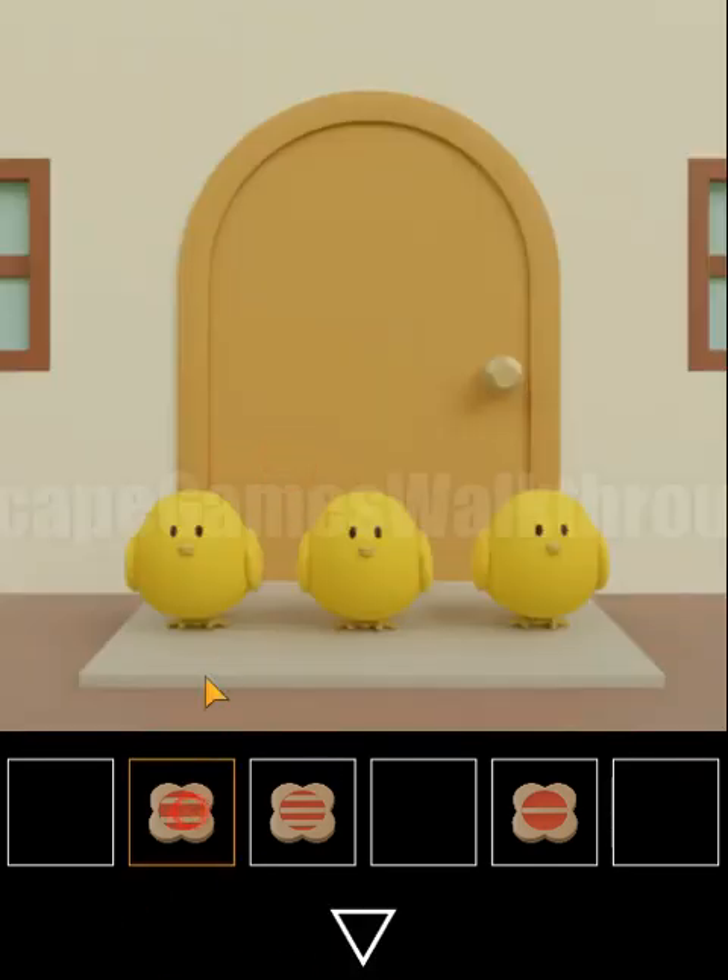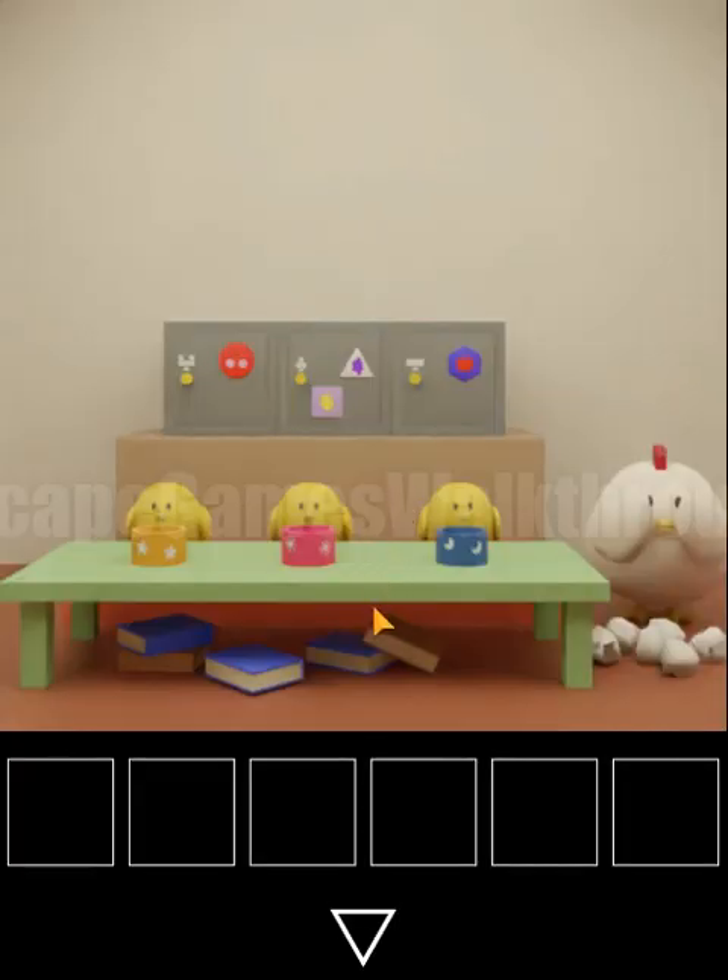We give the cookies to the chickens in order: two, three, and one. Then we go in — here is the chicken's house.